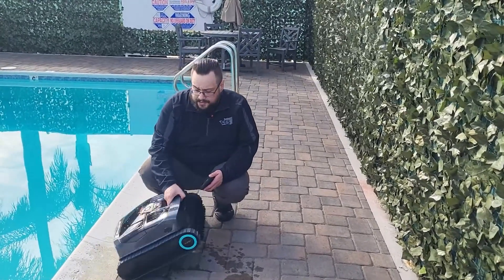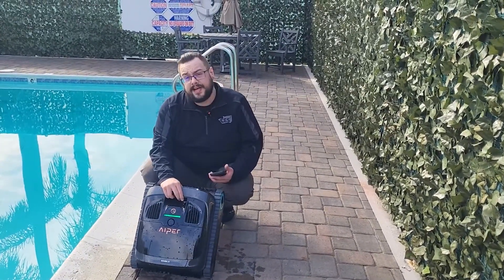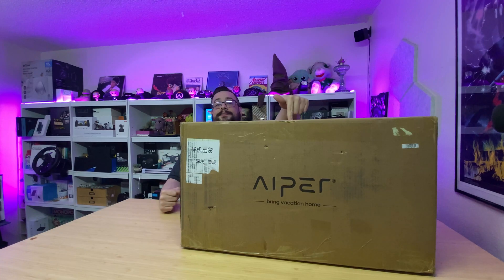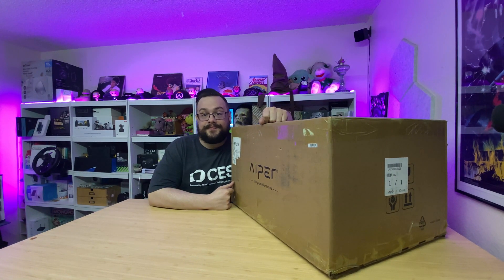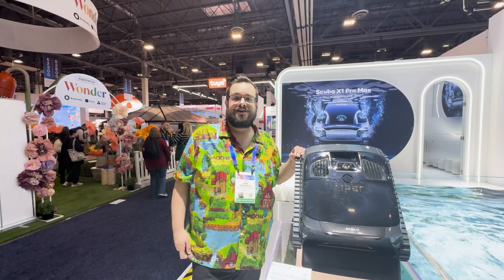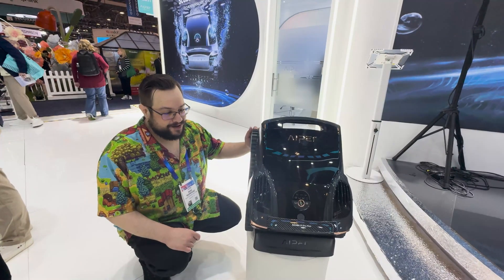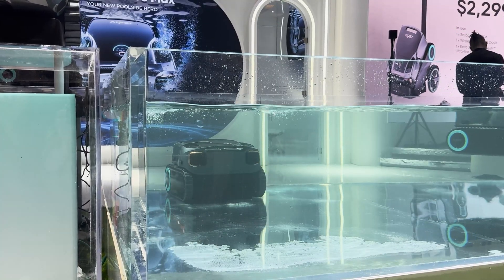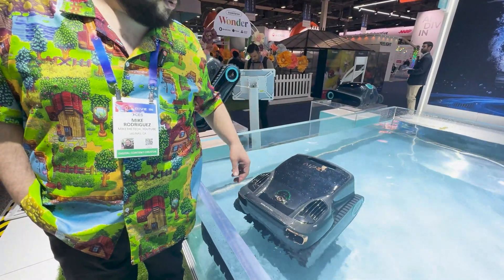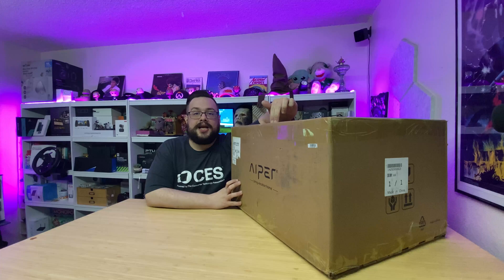What's up guys, how's it going? Mike the Tech here with the APR Scuba X1. We actually met APR at CES this year — it was an absolute blast — and they unveiled their Scuba Series X1 Pro. I wanted to try out some of their products, so we have an APR pool cleaner here and I am super excited.